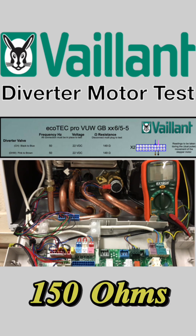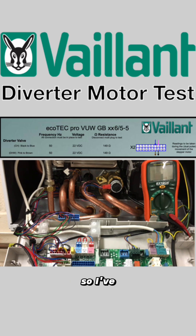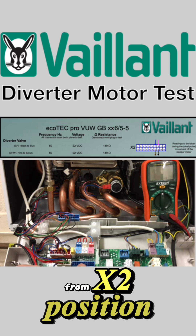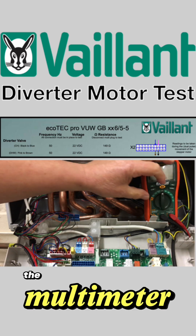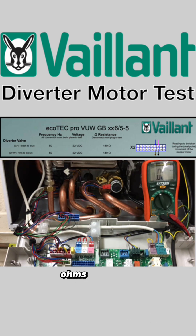It's around 150 ohms. I've unplugged it, as you can see here, from the X2 position and just lodged it into the corner. We'll do the multimeter first — put that into ohms, open line — and we'll make sure that it's responding, so it's gone down to zeros.